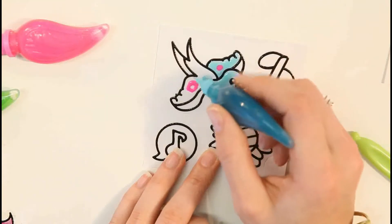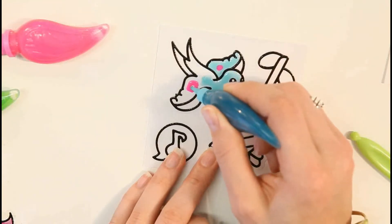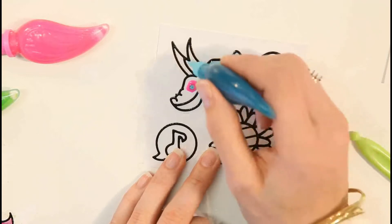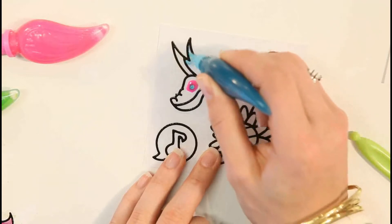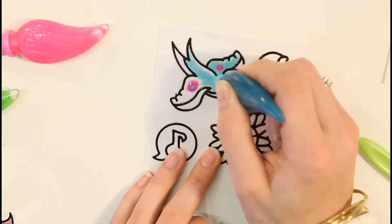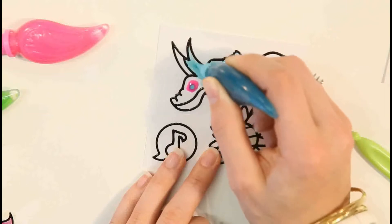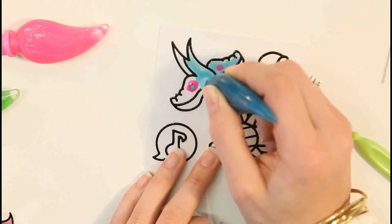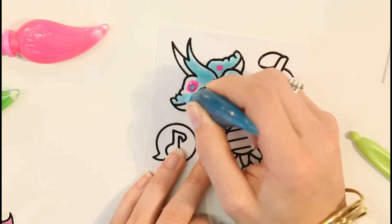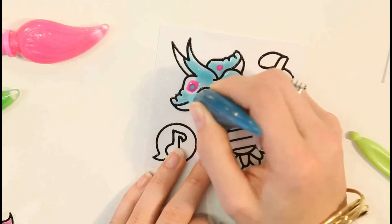Where I've done this circle here, I'm just going to fill in the middle with a dot of blue paint. I'm also being careful to stay inside the black lines.